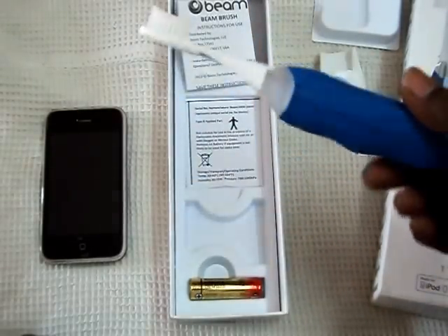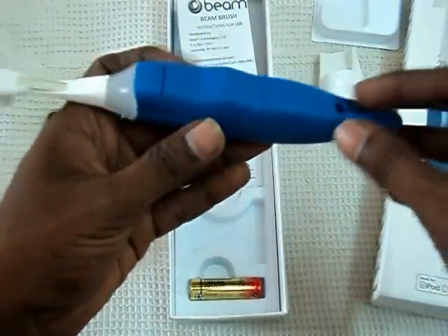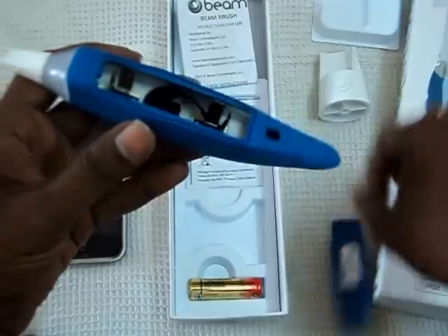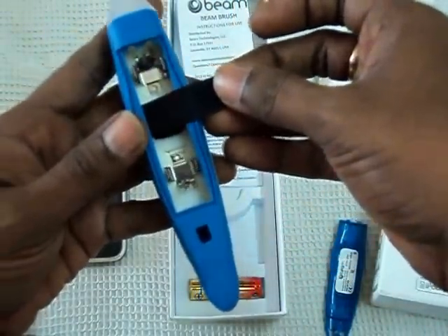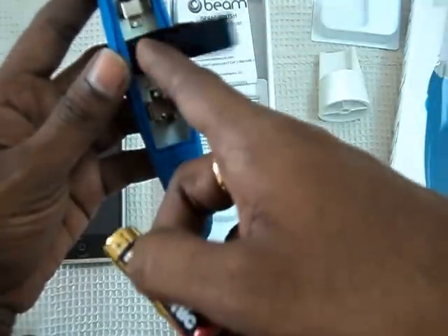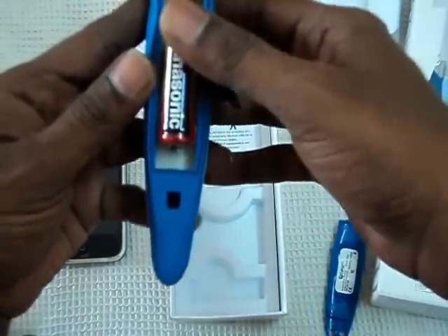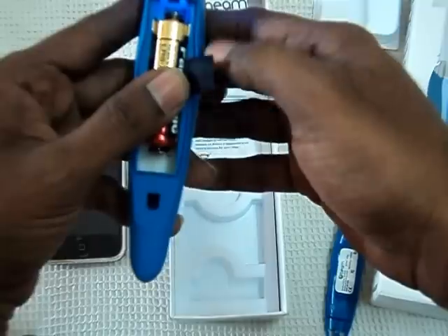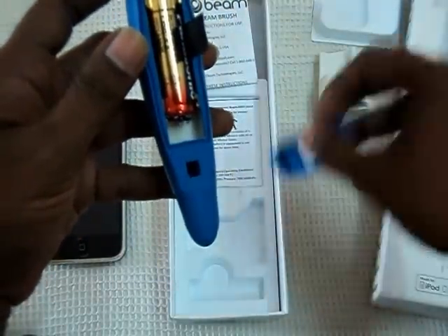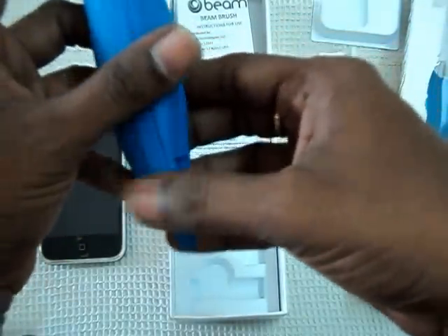Beam Brush is a Bluetooth-enabled manual toothbrush. Let me insert the battery. I have to remove the panel first — be careful while removing the panel. You will see a black ribbon inside, and this is the slot for the battery. Be careful while placing the battery. Place the battery properly, and this will help you to remove the battery easily. After placing the battery, you will see the LED which is flashing.